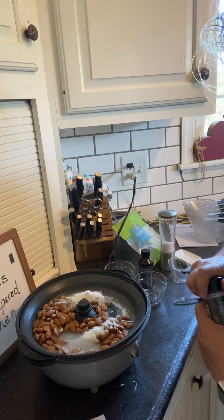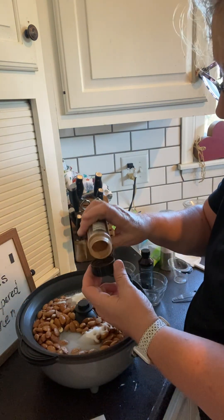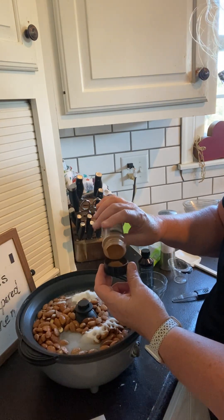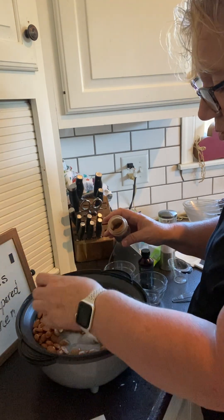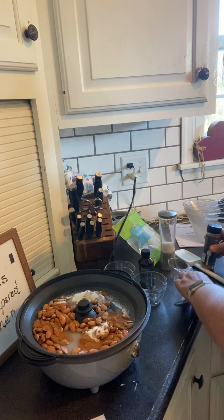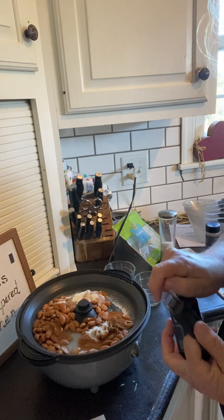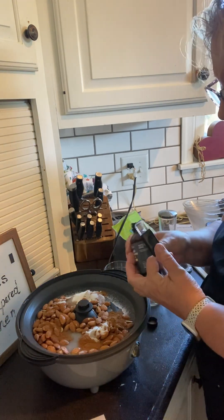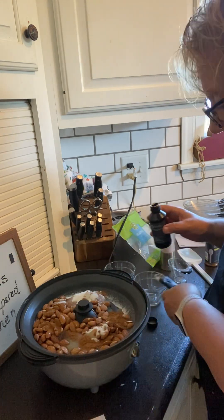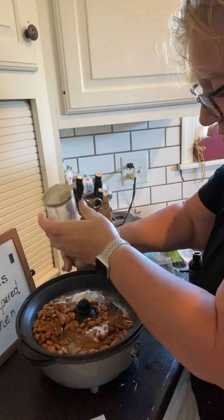We're going to do a teaspoon and a half of cinnamon — a tablespoon would be right up to this line, so we're going to do just less than that. Our cinnamon is going to be available again this fall for holiday baking. Then I'm going to put half a teaspoon of our double strength vanilla, which will also be available this fall, and just a couple shakes of salt to finish it out.